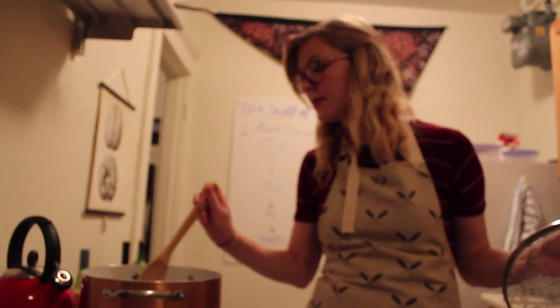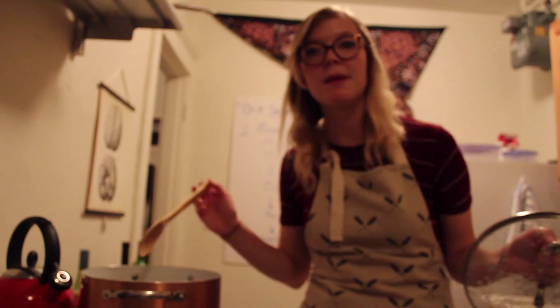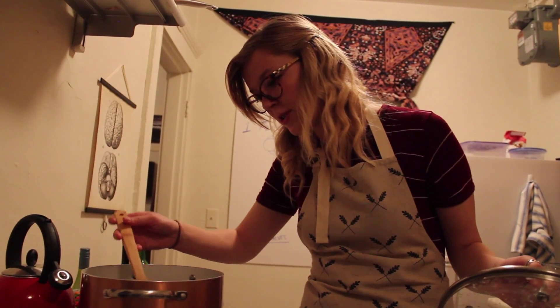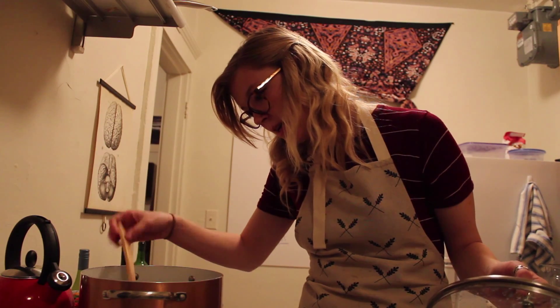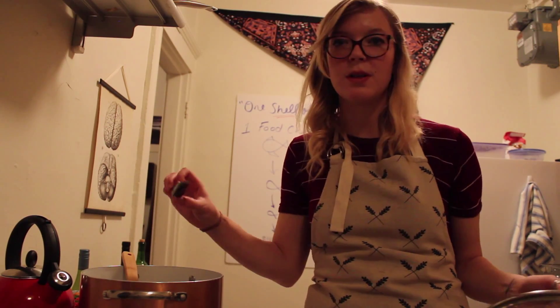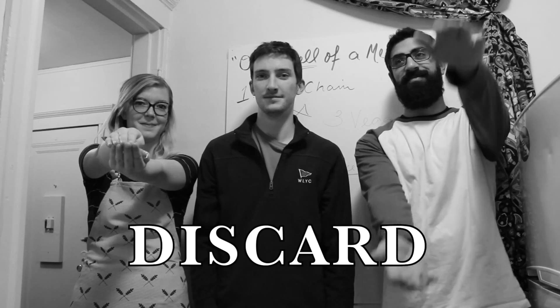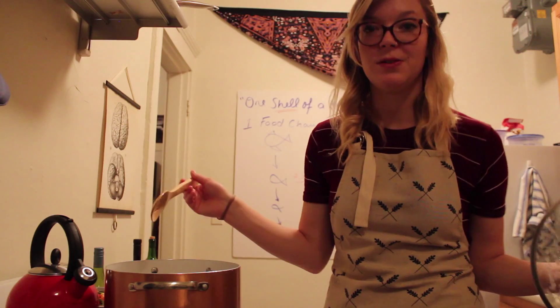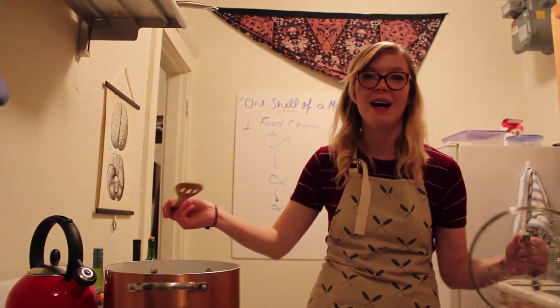Once the mussels are open after four to six minutes, that means they're done. You want to look through and make sure that everybody opens — if there are any closed ones, you want to discard them. Now let's add everything into the pot.